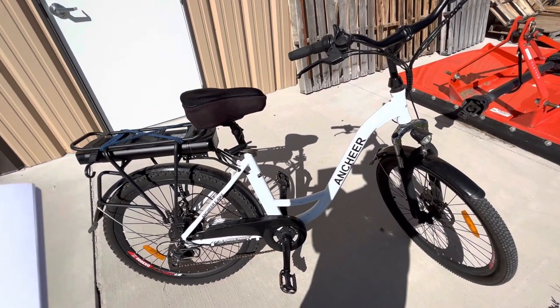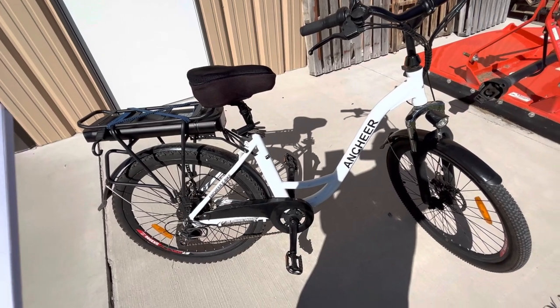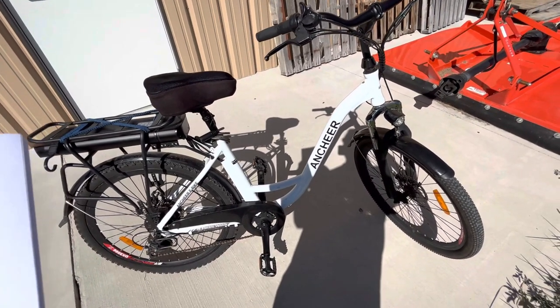Hi, adventure fans. It's time I got around to do another instructional video here. This time I'm going to tell you a little bit about the Anshear Step-Through Commuting Electric Bike.